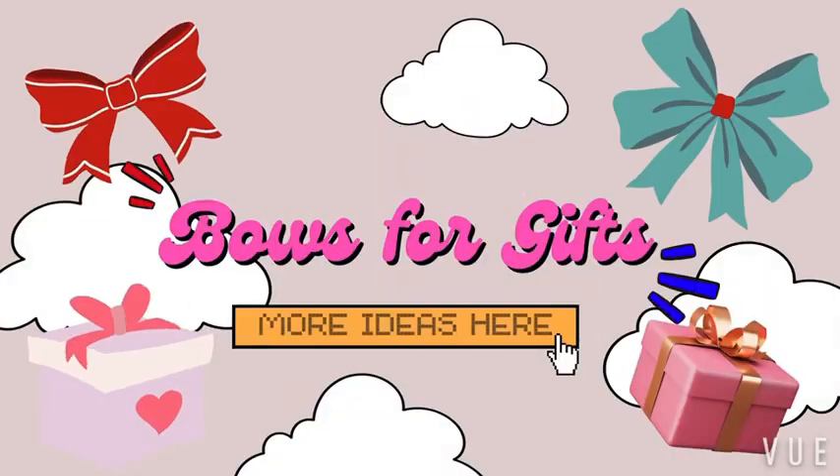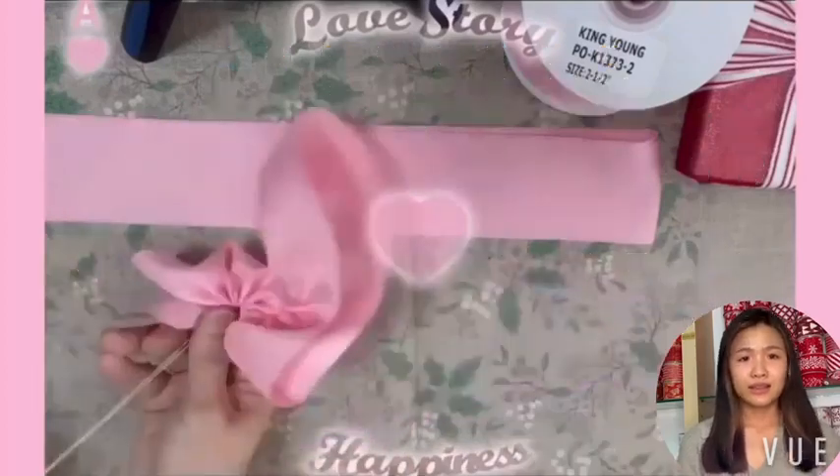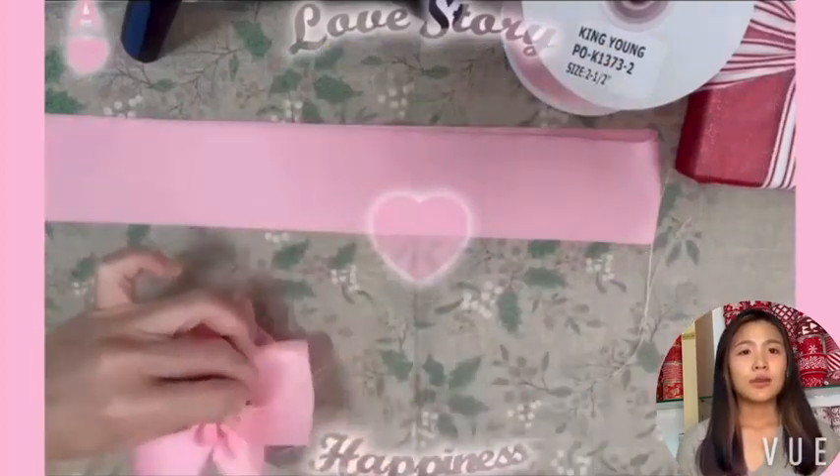Hello everyone, this is Tiffany. Today, let's create a special ribbon gift box using our Popo ribbon POK 1373.